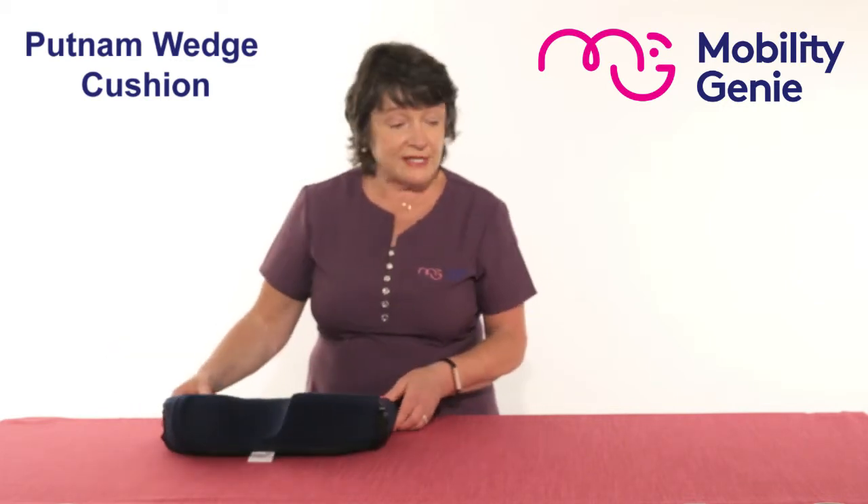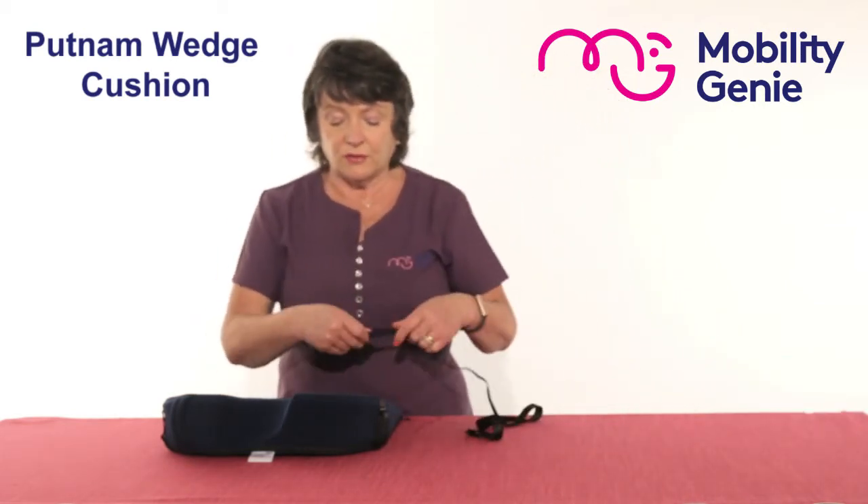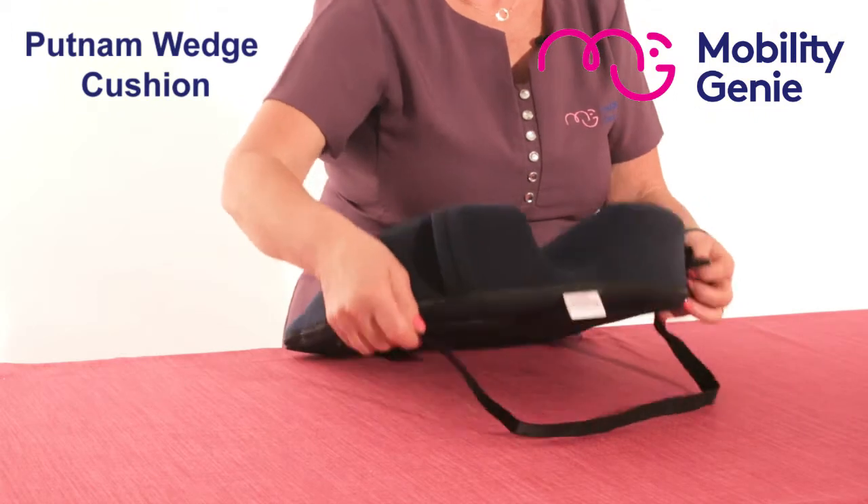They come with a strap that can be attached and wrapped around the under seat of the car.